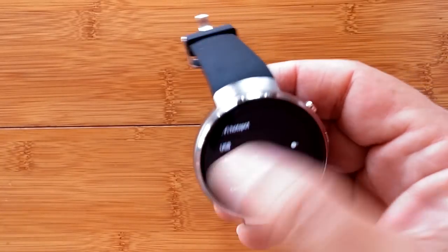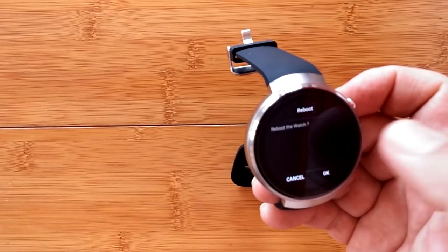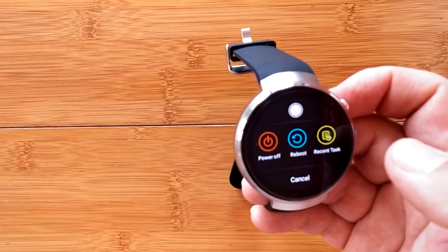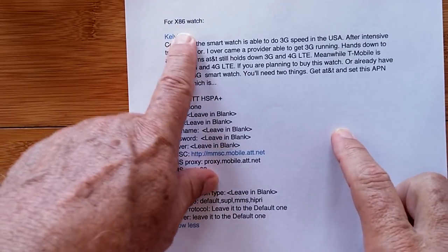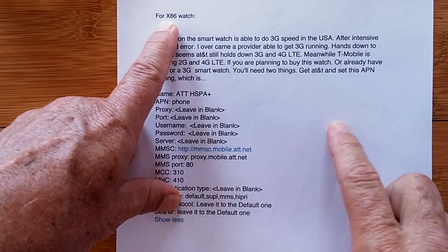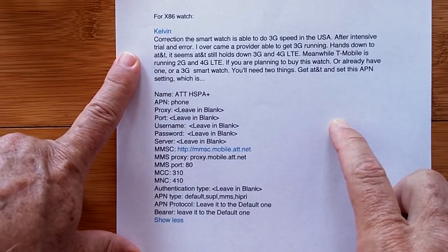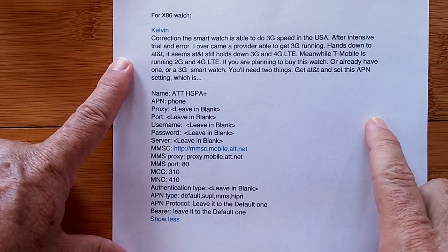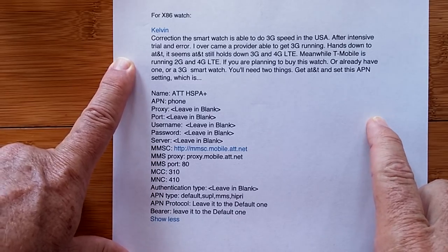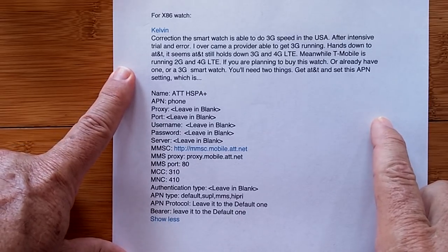After making those changes, I'm going to reboot the watch. While it reboots — remember that APN we were talking about? One of our viewers, trying to get connectivity on the X86 watch — a 3G watch — posted this in the comments. Thank you so much. Every time you share a tip in the comments, it helps so many people. My head can only hold so much, so I really need your help figuring this stuff out.